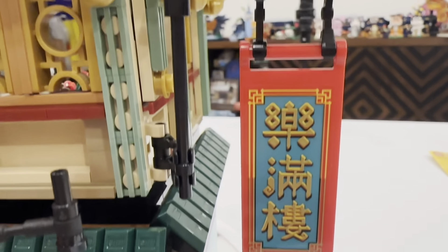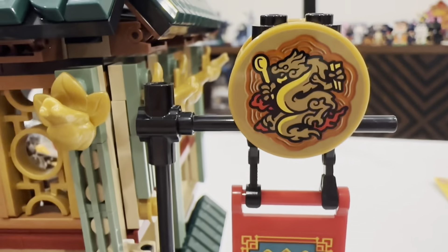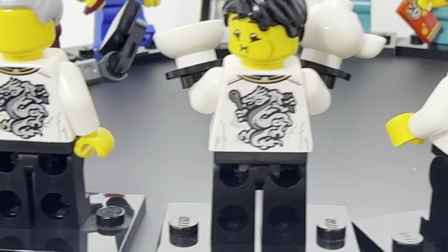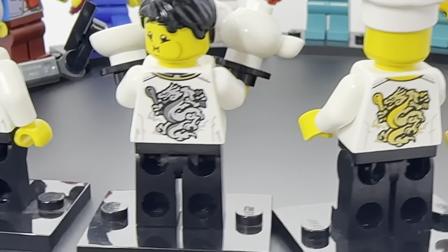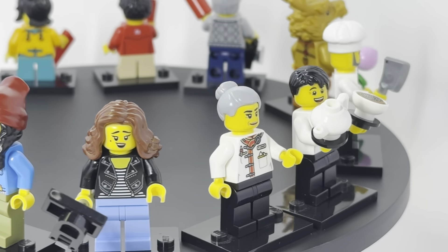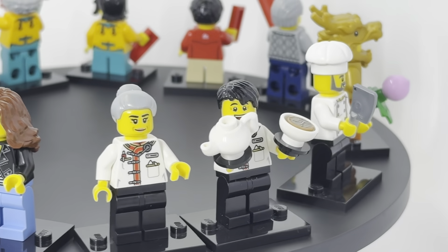Lastly, on the outside there's a really fun brick-built sign with great stickers. You'll notice the dragon holding a spoon is also replicated on the backs of some of the minifigs, representing the theme of the restaurant — and also a nod to the Year of the Dragon.